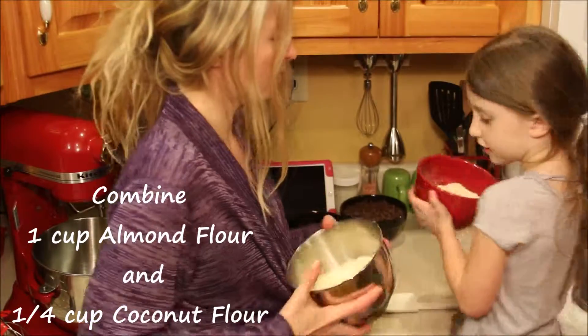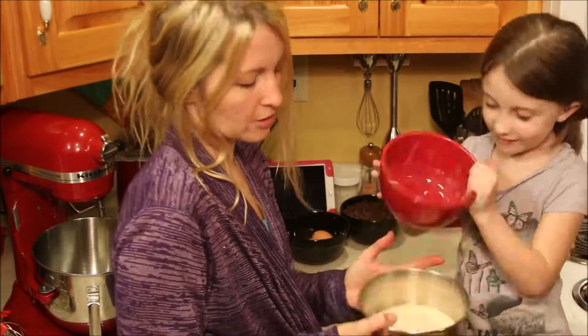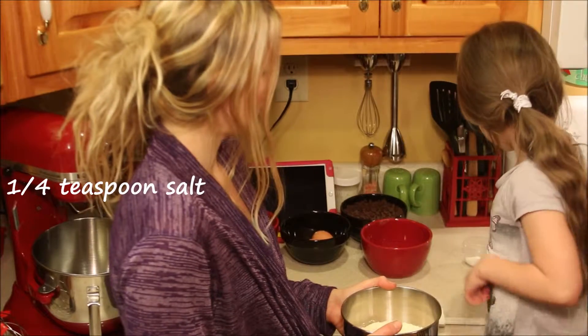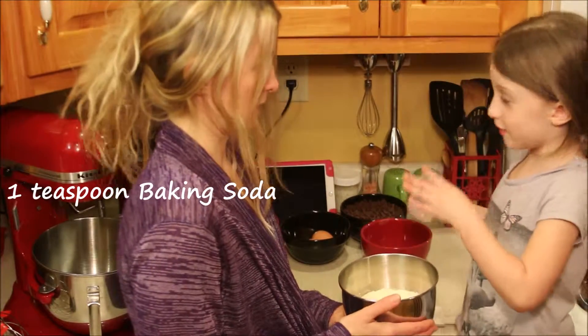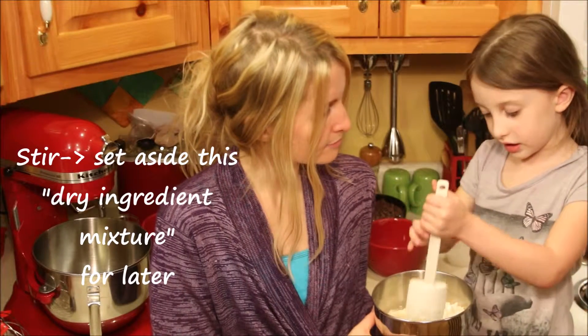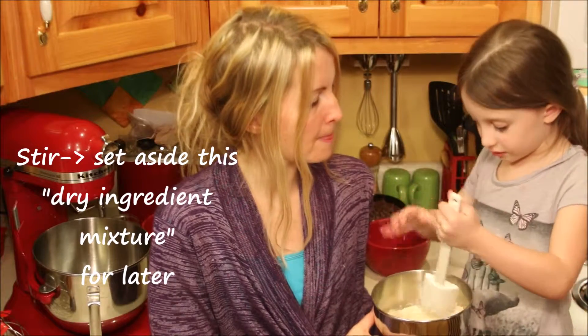First we're going to take the almond flour and add in the coconut flour. We put all the dry ingredients together. I'm going to stir this up with a little soft, bendy spatula — but that's okay.